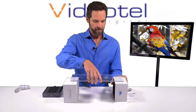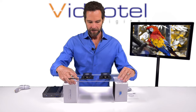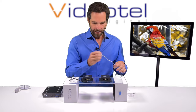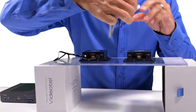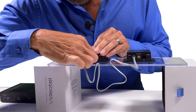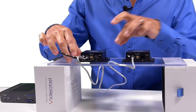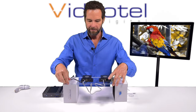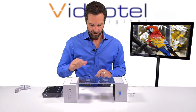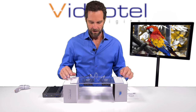Let me show you how they connect. Basically we're just going to connect the two units using this wire, and like I said, it doesn't matter which port you use — you're just going to connect them together. Now we have two of them connected. The first one is set to 001 and this second one is set to 002, so we can trigger two different videos.